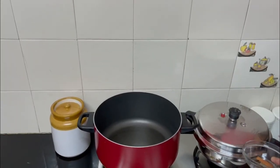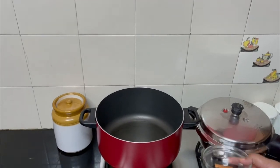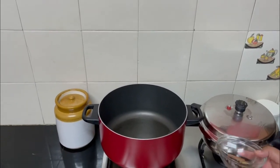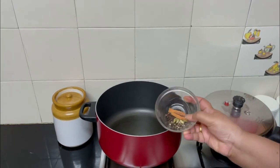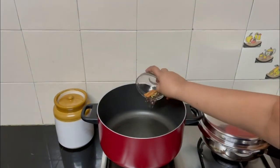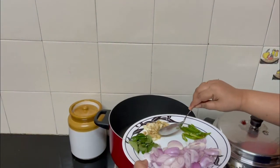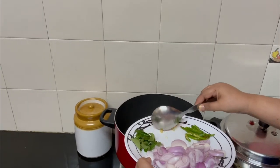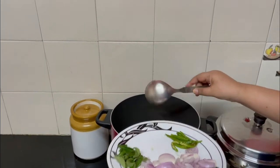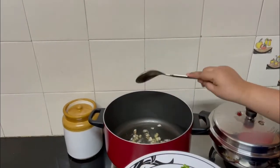While the mutton is cooking, let's heat the oil in a pan. I'm using coconut oil today — this tastes very good with coconut oil. I'm adding the garam masala and crushed pepper, then adding the finely chopped ginger and garlic. You can also use ginger garlic paste. Roast it for a minute or two.